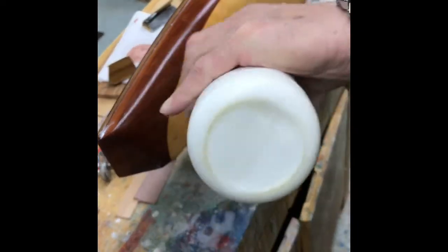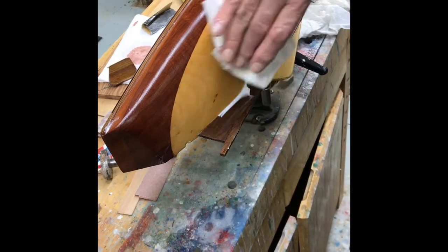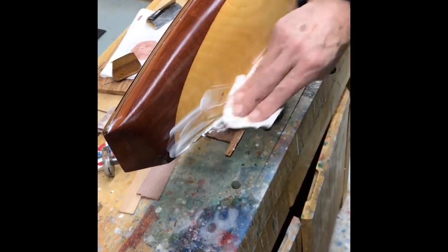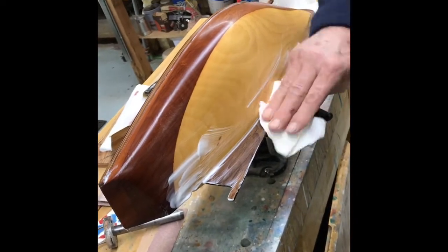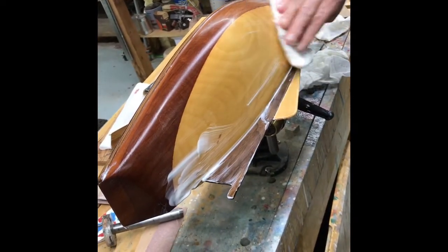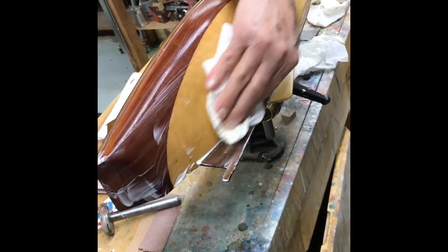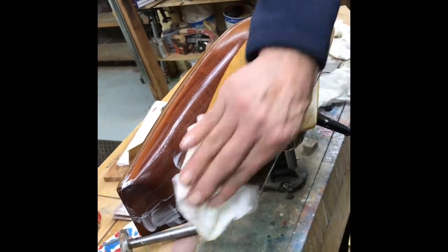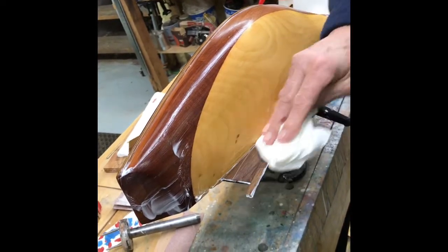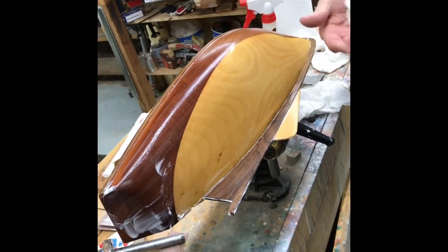Still using the same polish right now — I don't do the final polish until after I paint the cove and the boot top. So you're just doing the first polish today, and we'll do another video later with the final polish. Then you do a little wax at the top when you're all done. If I use wax, I make sure it's a pure wax, not a cleaner wax.